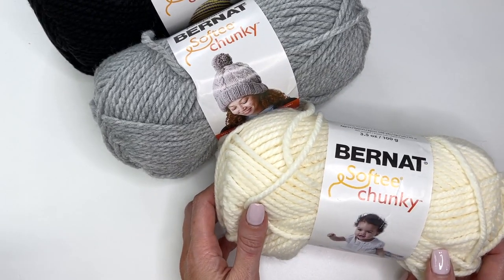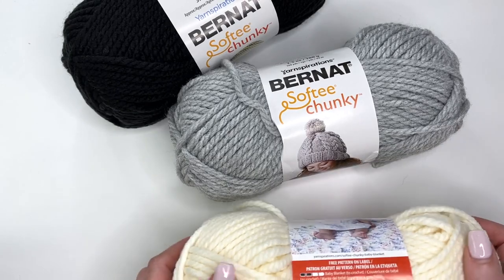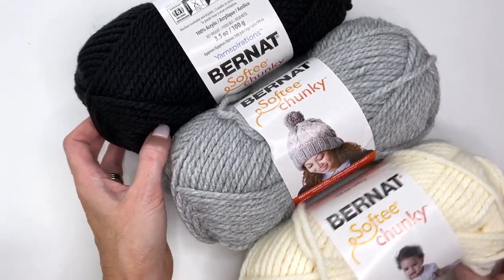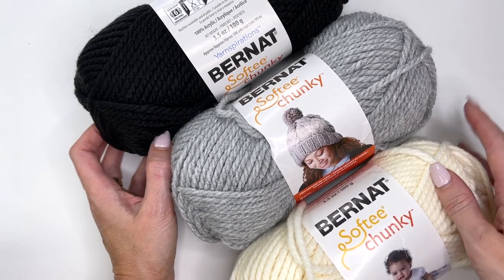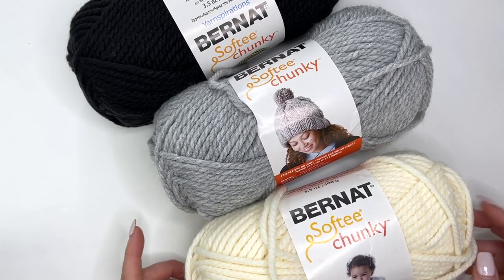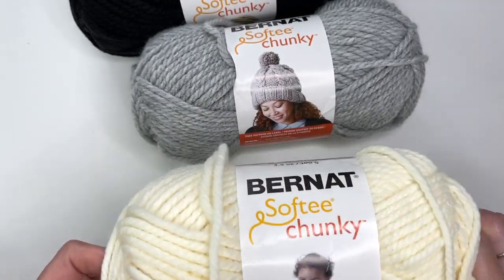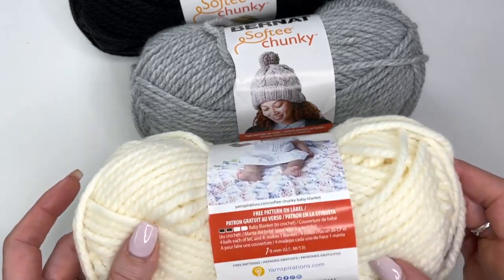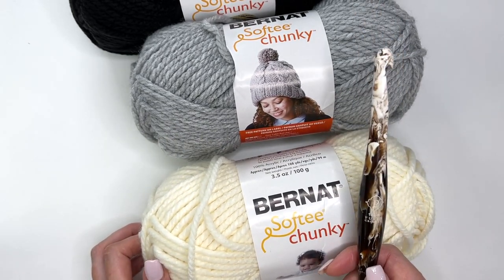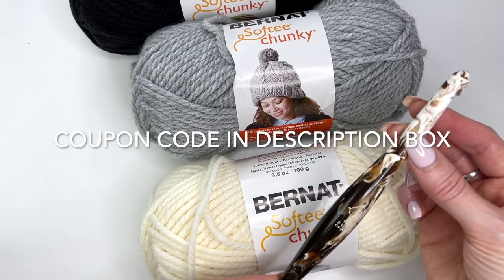I'm using Bernat Softy Chunky and the wrap is made in three colors. You can choose any colors you like, but I have gone with natural, a light gray, gray heather, as well as black. You'll need one cream, one gray, and two balls of black to make this shawl. I'll have the link in the description box where you can purchase this yarn from Mary Maxim — Canadian or U.S. site. This is a bulky weight number six yarn. I'm also going to be using a 10 millimeter crochet hook, a Furls Streamline cafe style hook.